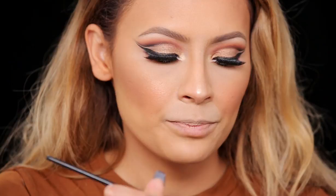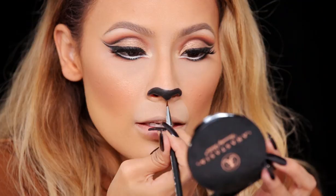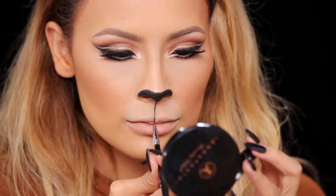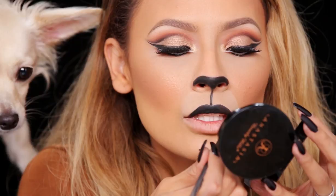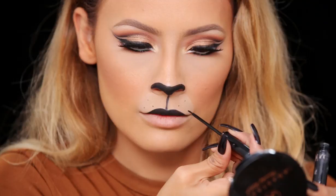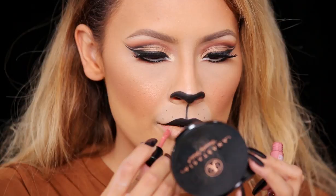I'm going into the Makeup Forever flash palette — you could also use a gel liner or pencil liner for this. I'm just going to get the black and go around the nostrils, then dip down at the tip of the nose. Connect the end of the bottom of your nose down to your lip. For the lips you could use a black liquid lipstick, but I'm going to use the gel liner. I'm taking my NYC liquid liner to draw a few little dots as whiskers. For the bottom lip you want something really nude, so I'm using the Naturally Transformed lipstick by MAC and a liquid lipstick from the Balm Cosmetics in Meet Matte Hues, applying it on the outer parts of my lip.